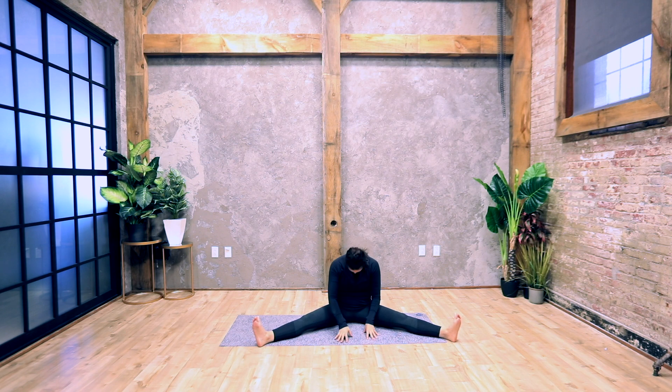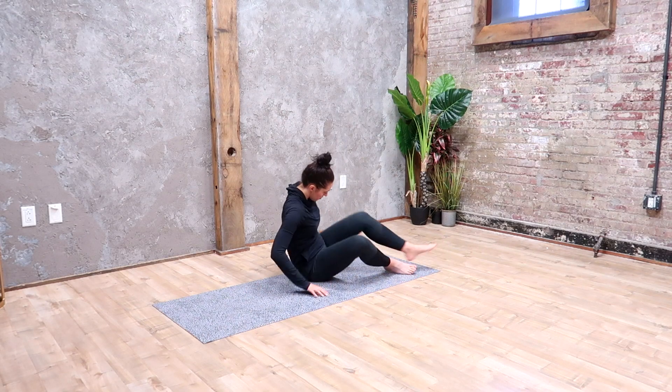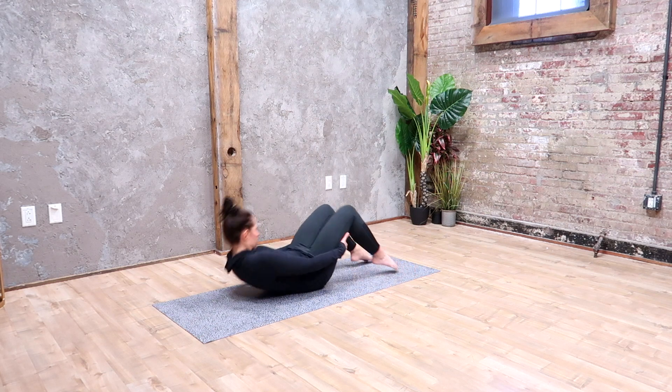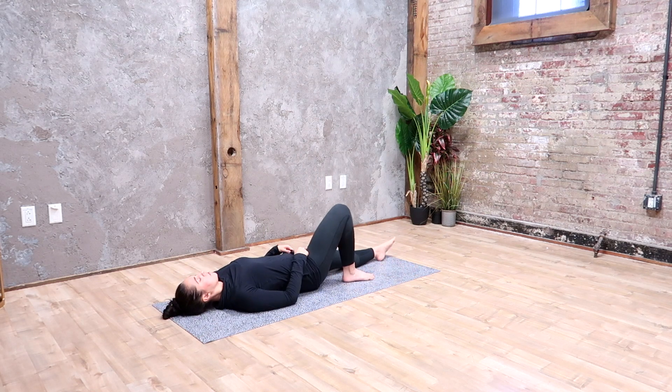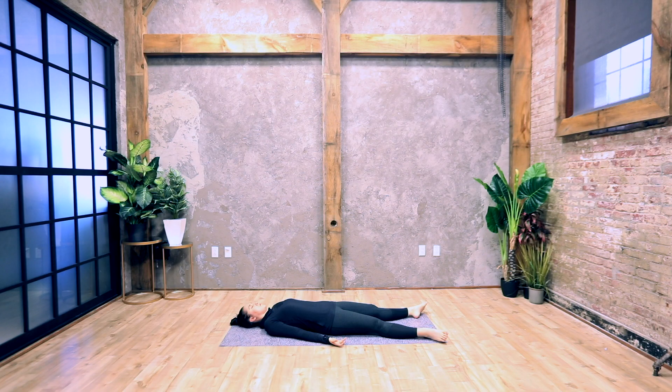Slowly make your way up and we'll come back to our Shavasana, lying flat on your back. With your legs separated and your arms flat on the ground next to you, palms facing the ceiling. Relax your limbs, close your eyes, deepen your breath, breathing deeply through the nose. Come inward, focusing on the breath.